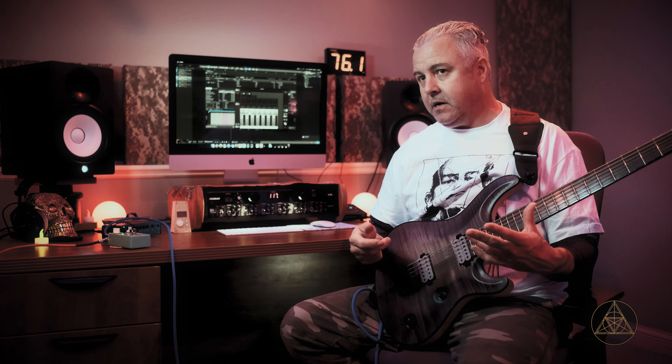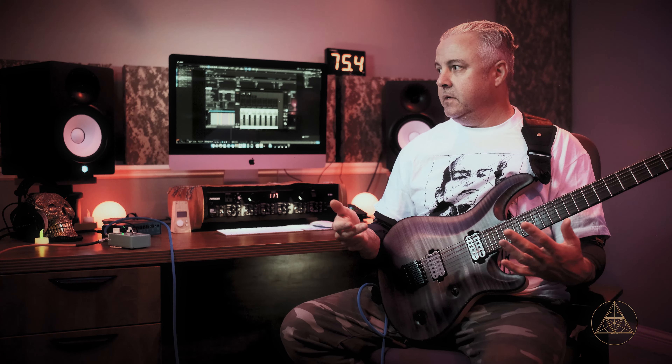Now we're going to click the level all the way up and we're going to turn the gain all the way down. Okay, now you've got the level and the gain, and you've got the three knobs which is going to be your mini EQ — your mid, your treble, and your bass.